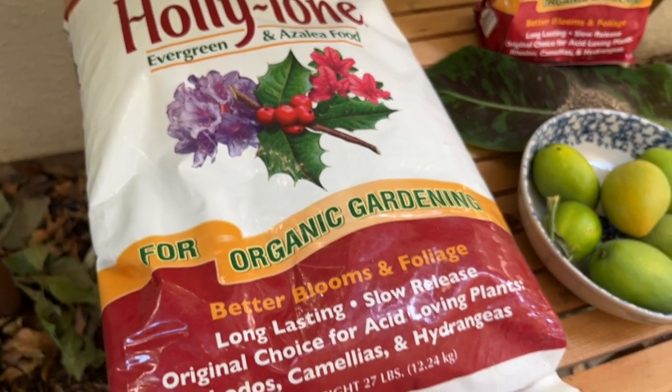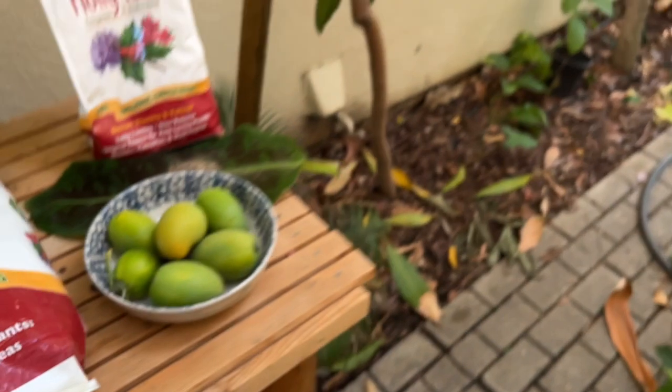You can get Holly Tone at Home Depot and it's perfect for my mango here in Modesto, California. I use Holly Tone fertilizer twice a year — about a cup spread around the base of the tree out to the drip line. My name is Jeff, the Tropical Garden Guy. If you like this channel, hit that like and subscribe button, notification bell — comments and questions, leave them in the comment section below. Have a wonderful day!